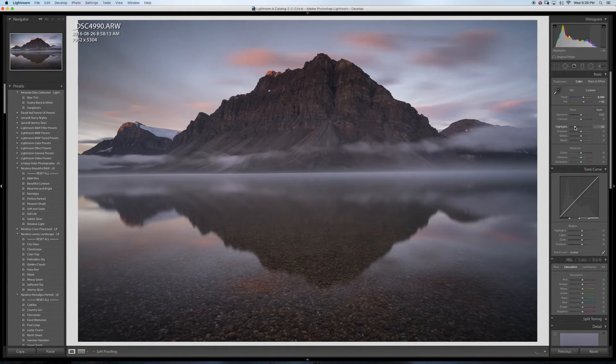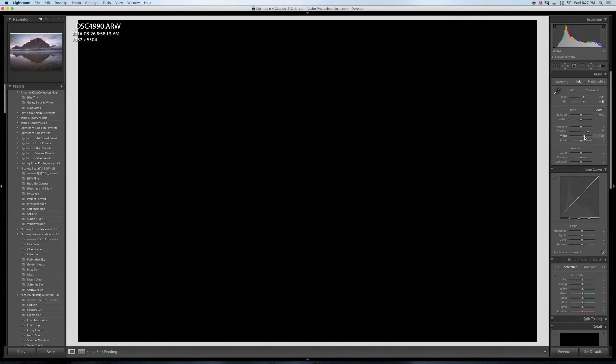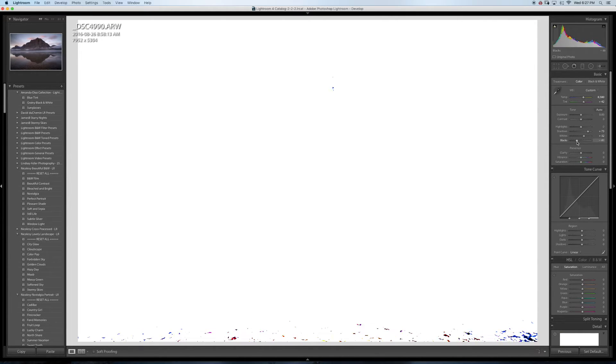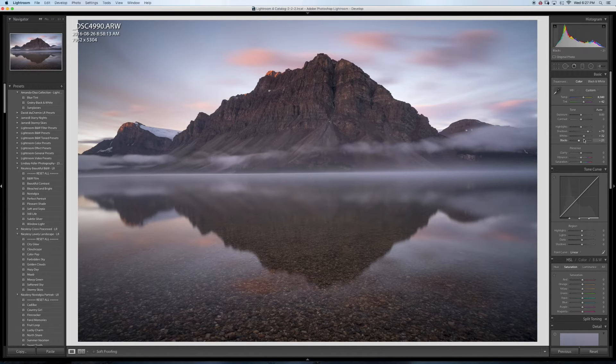I'm gonna bring down the highlights just a tiny bit — it was pretty well balanced. I'll bring up the shadows, do the whites, same thing with the blacks, and bring up the shadows a bit more. For clarity, I might just bring it down a bit to make it soft — not too much.